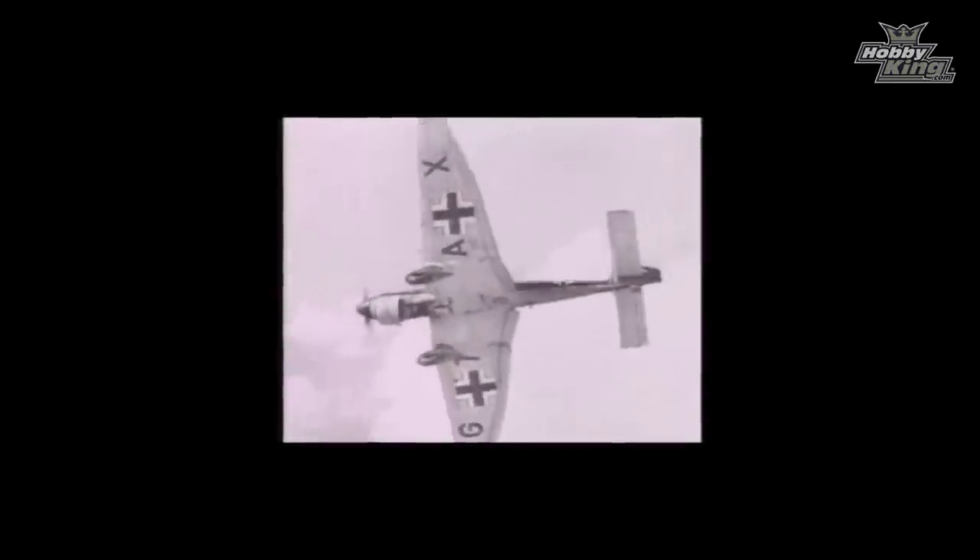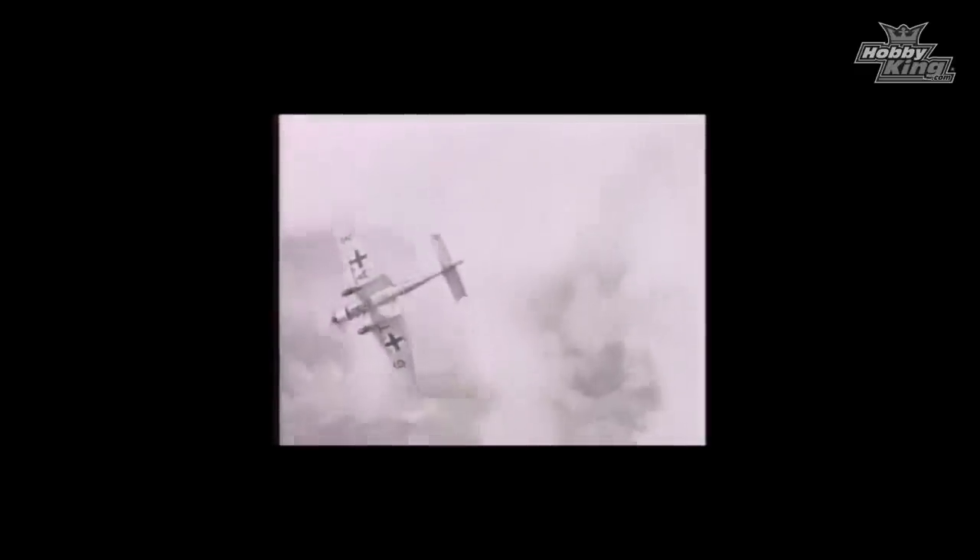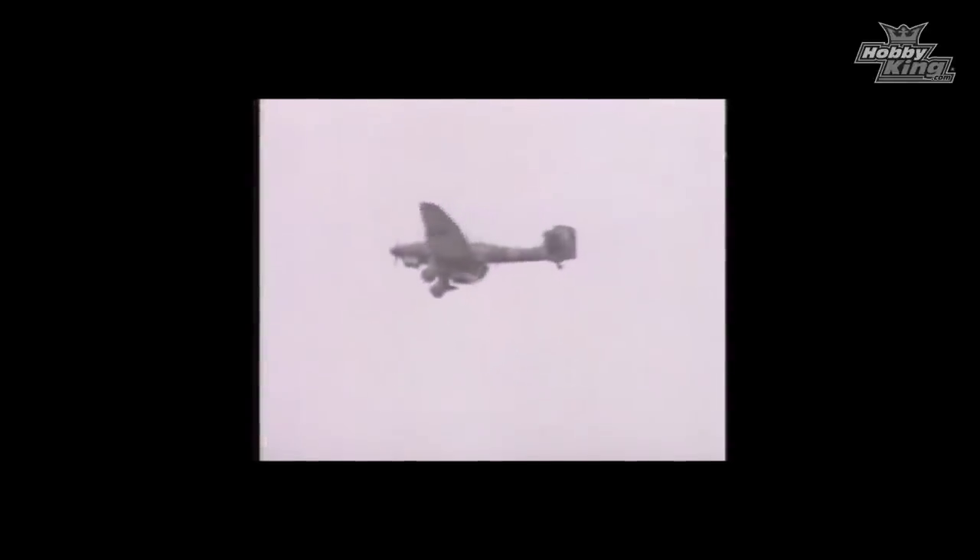The Ju-87 Stuka is arguably one of the most iconic aircraft of World War II. Without doubt, it was a very effective weapon. It spearheaded Blitzkrieg in the early days of the war. The simple reality is that it was flying artillery, and very effective it was too.